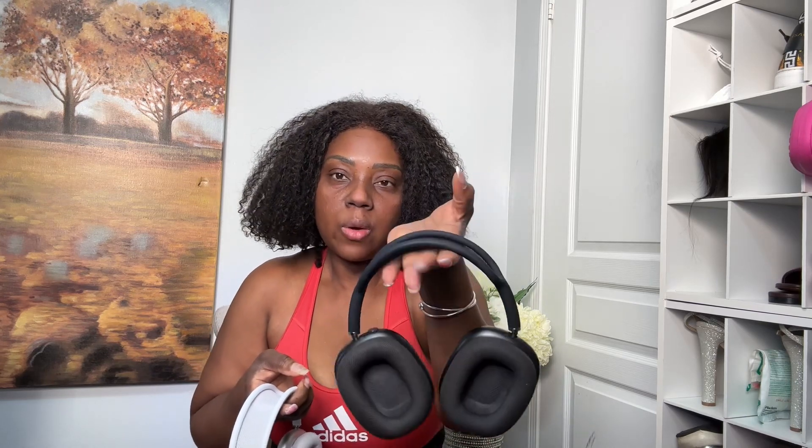Now I'm going to tell you the differences between the real one and the replica. In terms of weight, the real one is very lightweight — much lighter than the replica. The replica feels heavy. Just by lifting them up you can tell the real one is so much lighter. That's one of the differences.